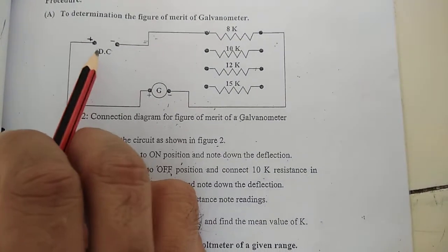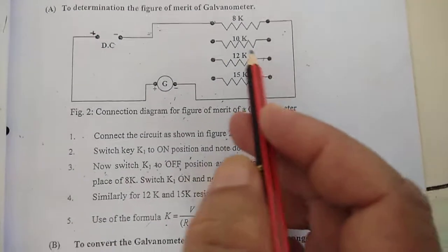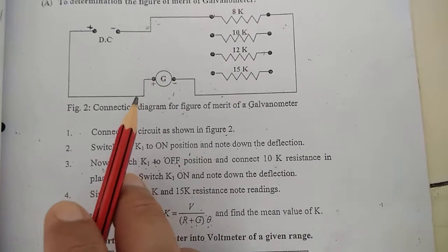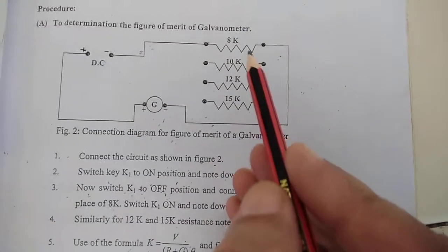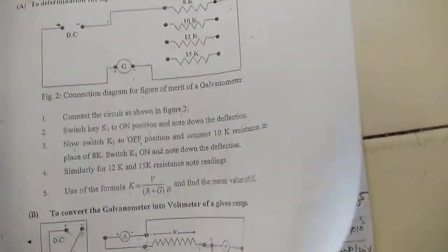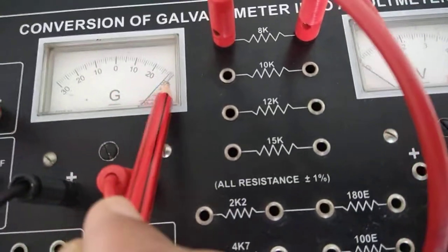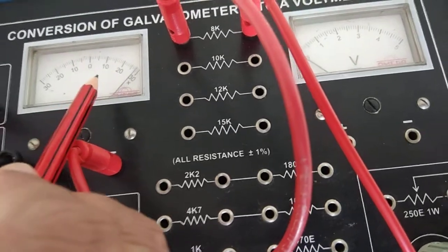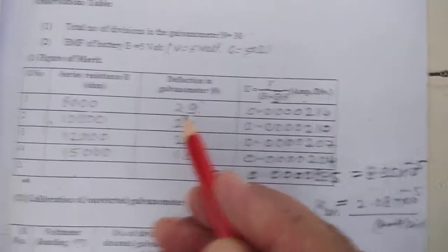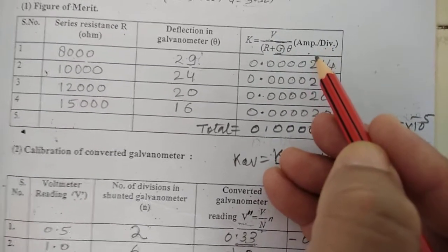To determine the figure of merit, we connect the supply with the galvanometer in series along with a high resistance. The deflection is noted at particular resistance values: 8K, 10K, 12K, or 15K ohm. At 8K ohm, the deflection shown in the galvanometer is 29 divisions. Placing θ = 29 in the formula, the figure of merit K is calculated as 0.0000214 ampere per division.